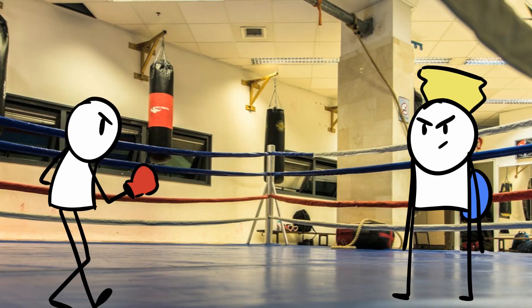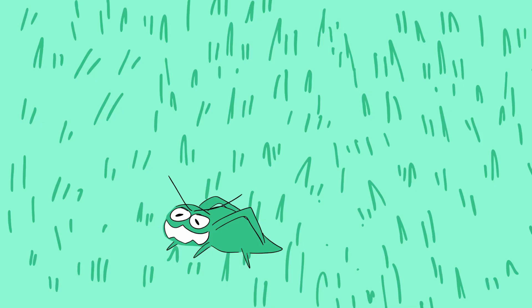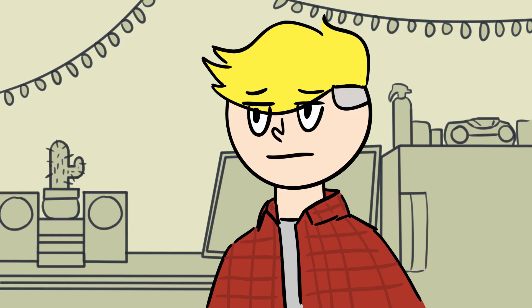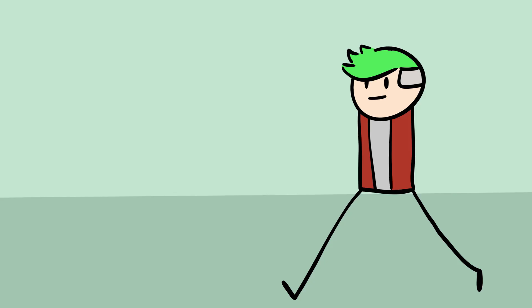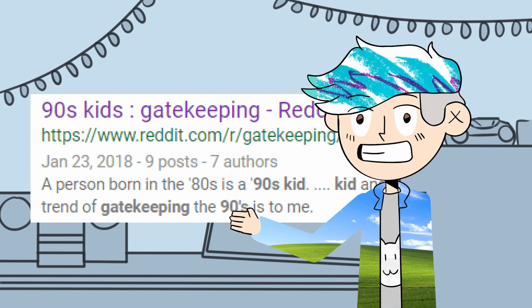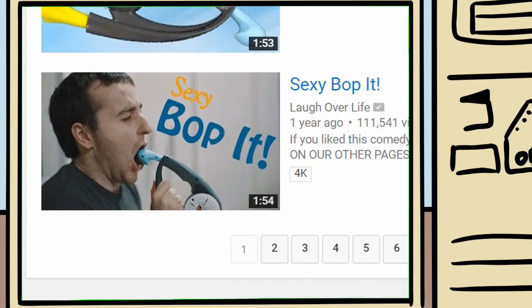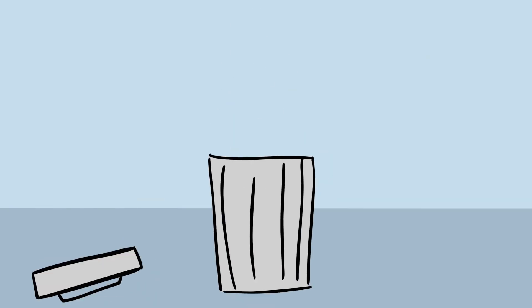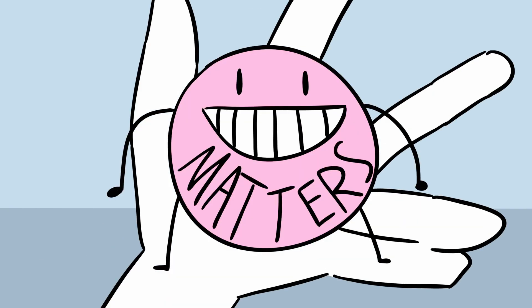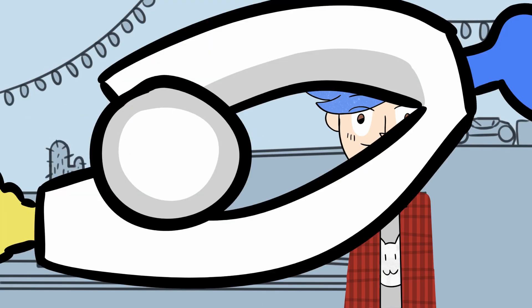Remember Bop-Its? You know, the Bop-It, Twist-It, Pull-It machines from the 90s? Well one day, I saw my old Bop-It sitting around and I felt like getting nostalgic. So I looked up Bop-It on YouTube, and needless to say, what I found was STRAIGHT TRASH! So I had to take matters into my own hands and make the world's best Bop-It.